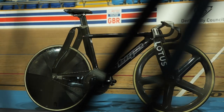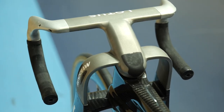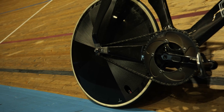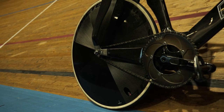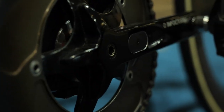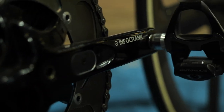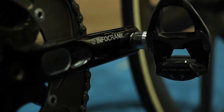Being a track bike, we've got far fewer components than fitted to a road or time trial bike. There are no brakes and just one fixed gear, where we have this absolute whopper of a chainring with 58 teeth fitted to an Infocrank, which is a dual-sided power meter that records the watt bombs delivered to this bike from the riders lucky enough to race on it.